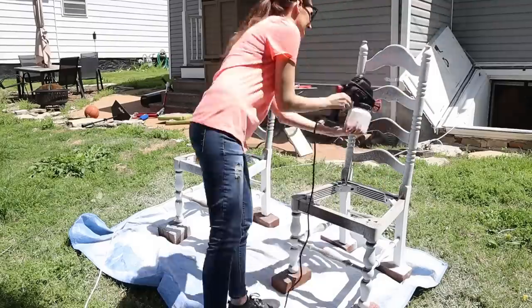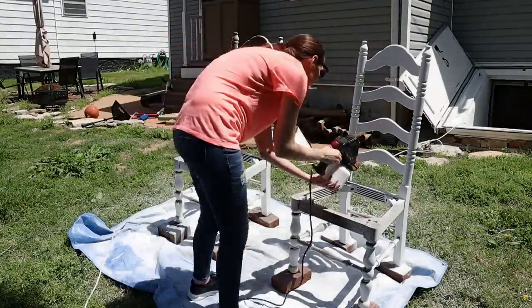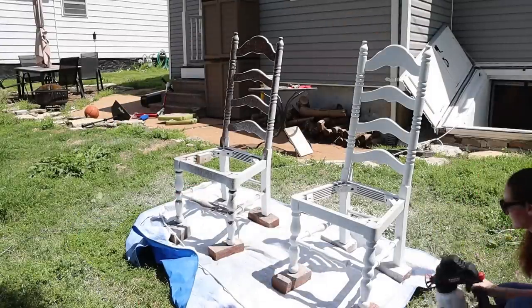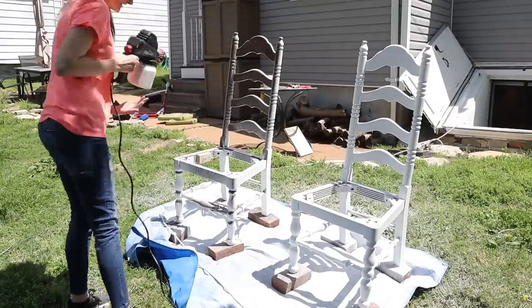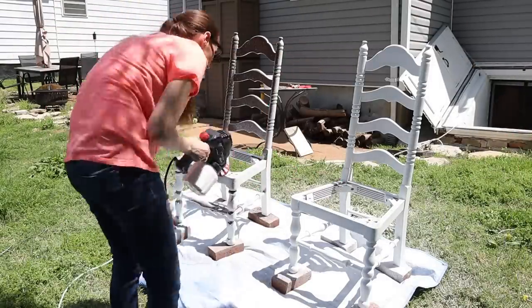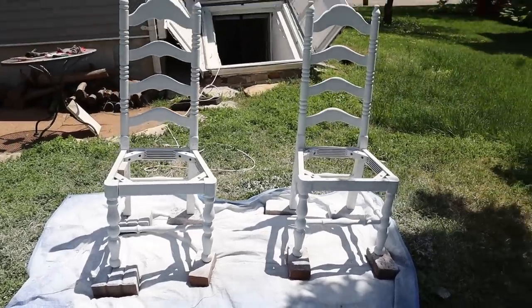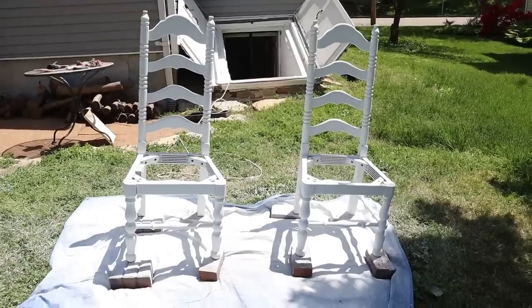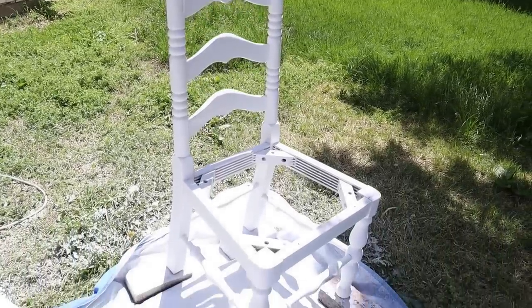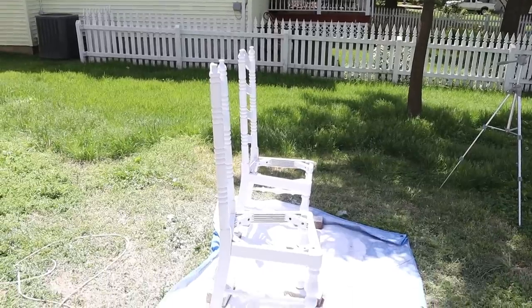Once the bottoms of the chairs had dried I flipped them over and added paint to the top side. Chalk paint dries really quickly, so I would spray one chair, do the next, then turn around and give the first one a second coat. Here's a look at them completely covered — it was a pretty quick process. Then I let them sit and dry and cure for several hours in the sun before moving on to the next step.